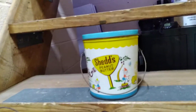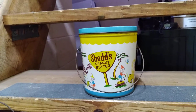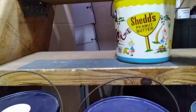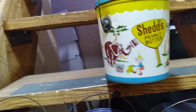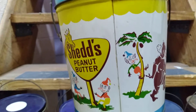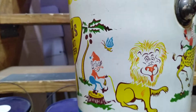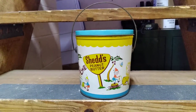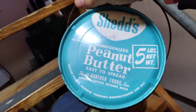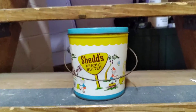This last one's not a lard can — it's a Shedd's Peanut Butter, but it's got a good lid on it. I had to get this one because of the graphics — it's a five-pound can. Check out those graphics on that — it's super cool. It's a Detroit, Michigan can. That's a pretty cool can. If you like graphic cans, this one is something else.